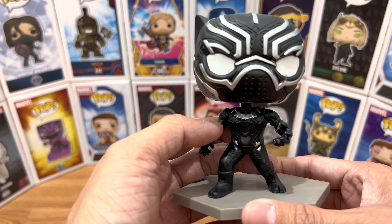So overall, a really good-looking Funko Pop. And at the bottom part, it has production codes on it. Good-looking Funko Pop.